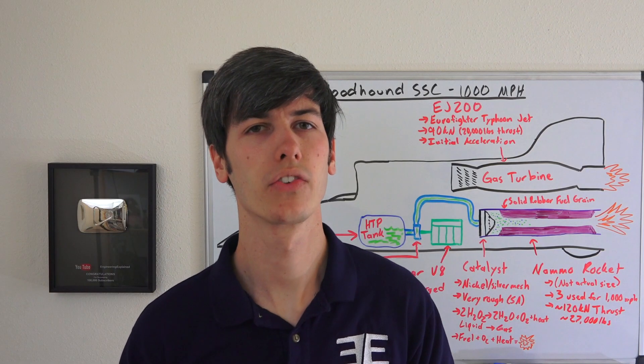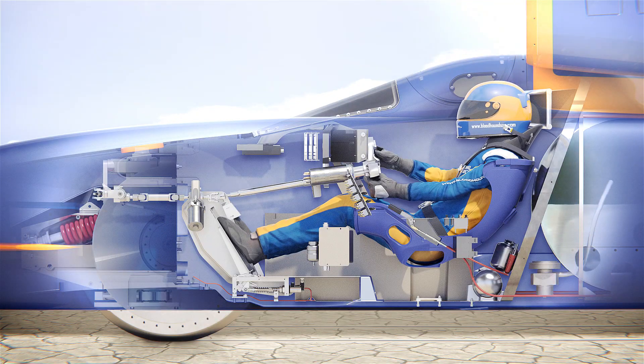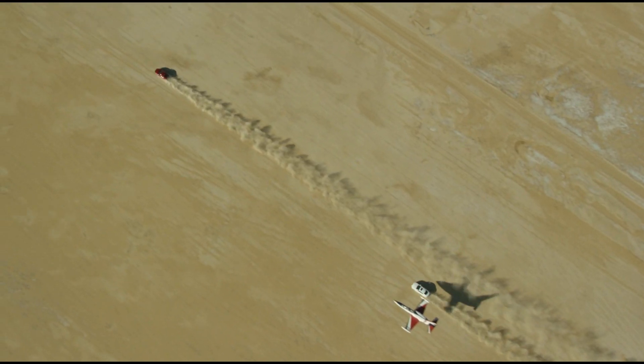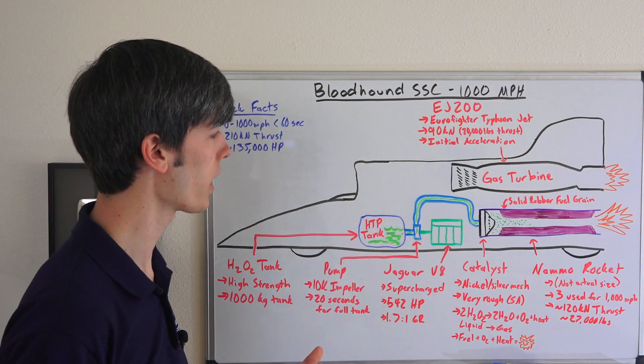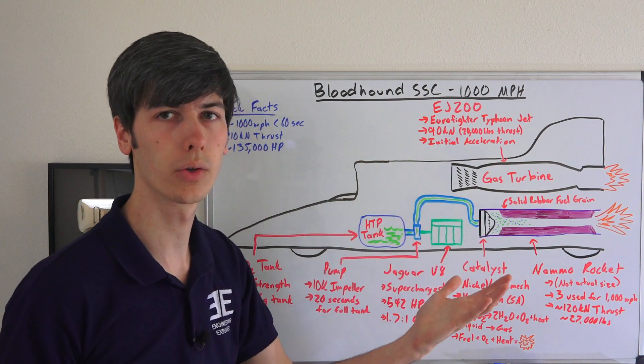What safety precautions and equipment are used to protect the driver? Everything about this vehicle was designed with safety as number one. All the components are stressed to aerospace levels and Mark was confident that the safety of this vehicle was far higher than the average race car. An interesting feature is the design of this hybrid rocket — you can shut off the oxidizer flow to the rocket and thus kill the thrust.